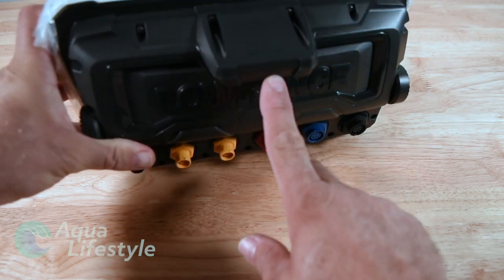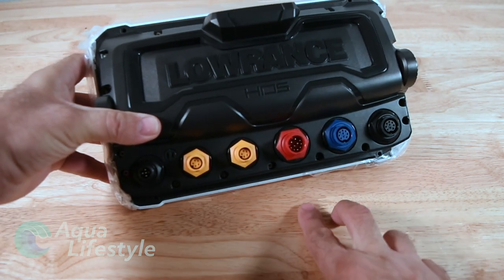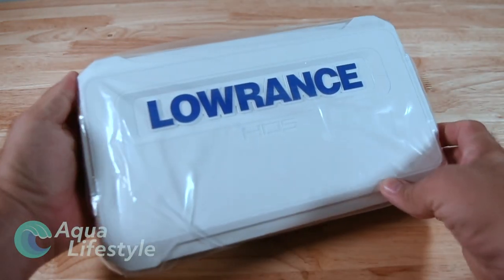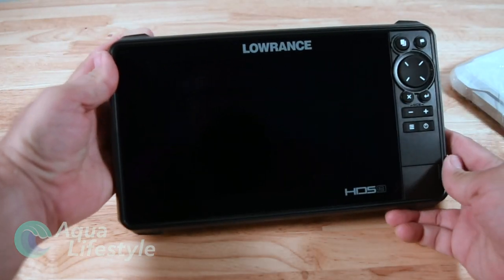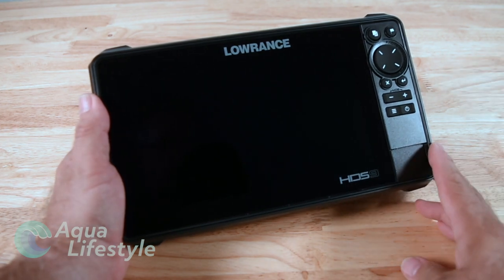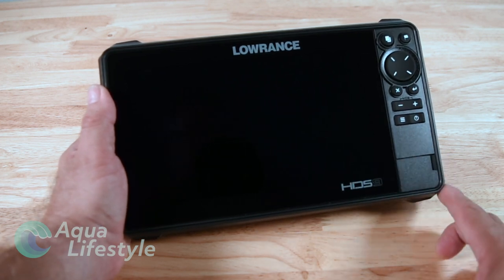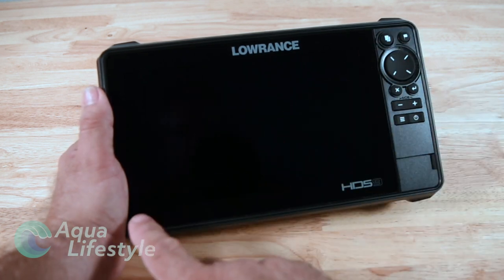Up top is your GPS antenna. This is your built-in antenna and it is a really good one - you don't really need to add an external antenna to this unit unless you're in a steel pilot house. If we flip it over and take the cover off you can see your nice glass display with the touch keys on the right. It is a touchscreen but you do have tactile controls on the right. You've got two micro SD card slots down at the bottom right with a little magnetic door that seals them up.